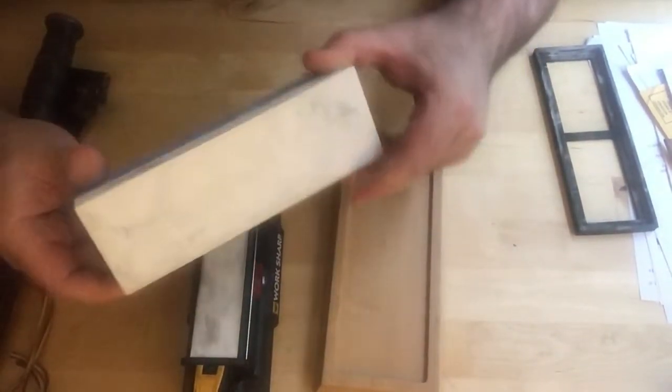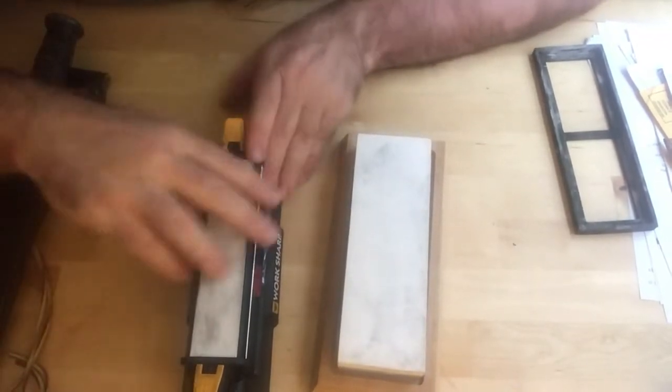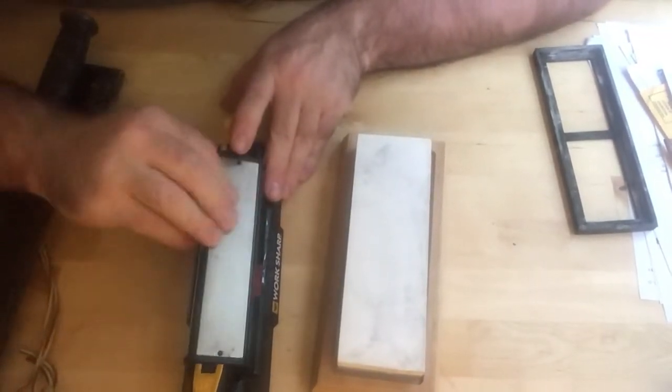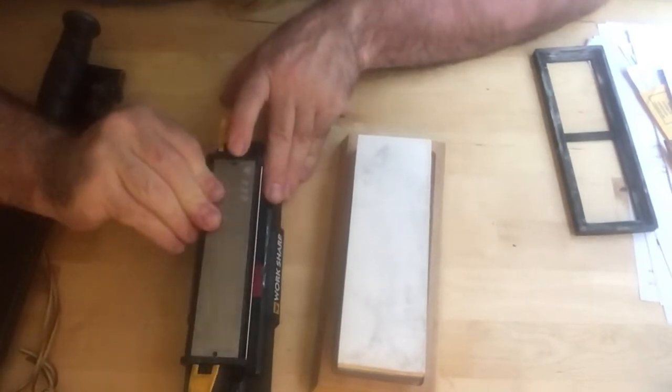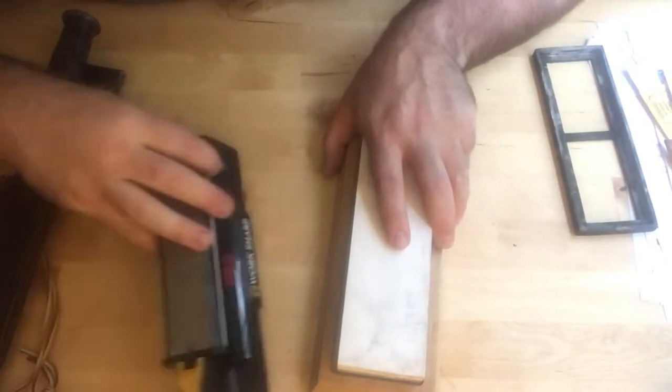Compared to your traditional stone, the built-in angle guides are a real advantage. I've tried this a few times and I actually like the way this thing worked. It came out pretty good from sharpening knives a lot of different ways. This is pretty unique.